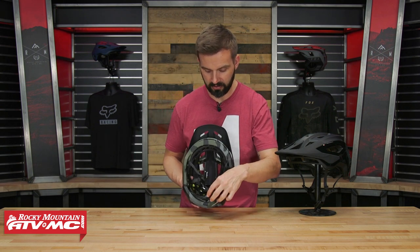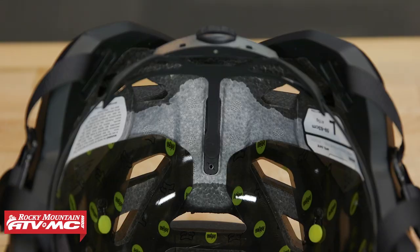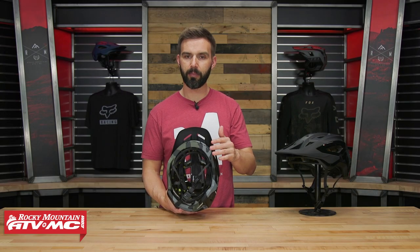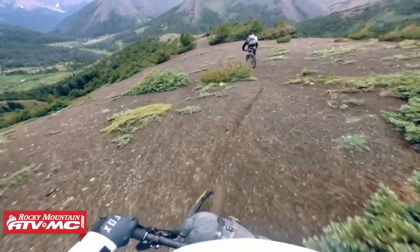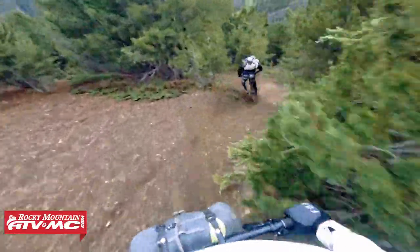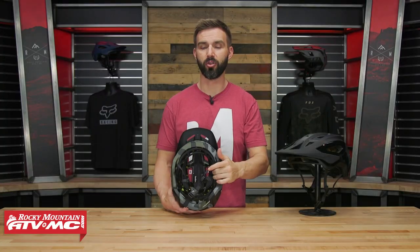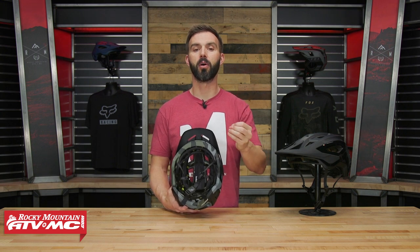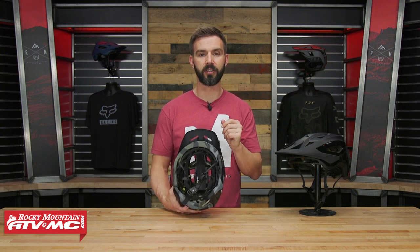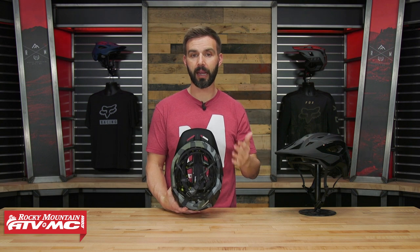Now on the inside, there are a couple of big safety features. You have their Dual Density Varizorb EPS liner. EPS stands for Expanded Polystyrene, which we see in mountain bike and motocross helmets — it does a phenomenal job of absorbing energy. The reason you want multi-density is that it helps absorb impact at different speeds. At higher speeds, you've got a more dense EPS to absorb big impacts, and then a lower density for slower impacts — a bit softer and more progressive as it absorbs that impact.